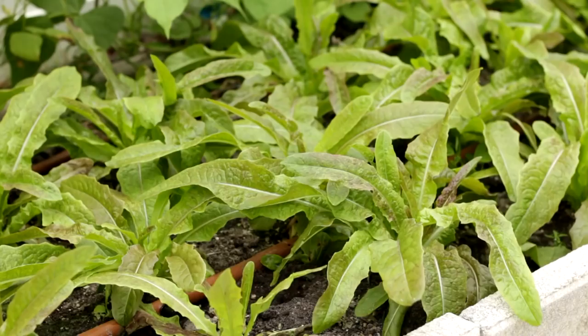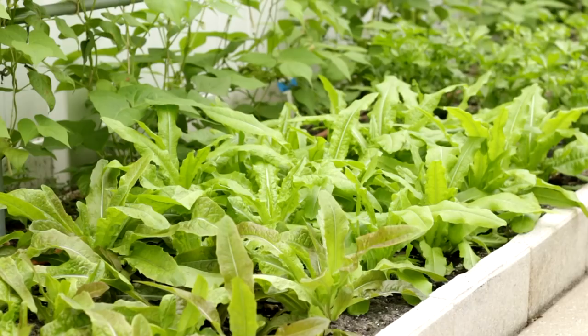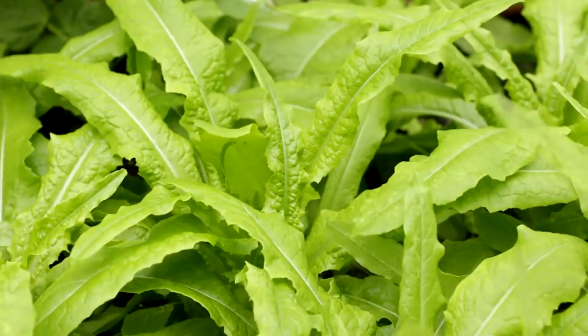The best growing temperature is 60 to 75 degrees. Although it is tolerant to warm and cool weather, so in the south of China, it can be grown all year round. The best temperature to germinate Youmai Choy is 59 to 68 degrees. In warm climate, a cold exposure will help the germination.